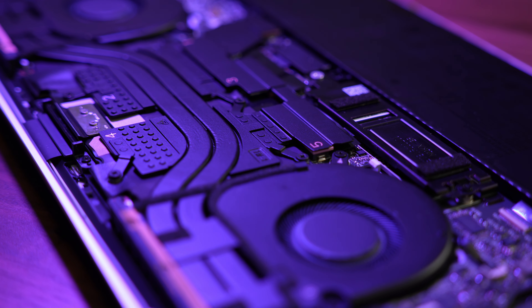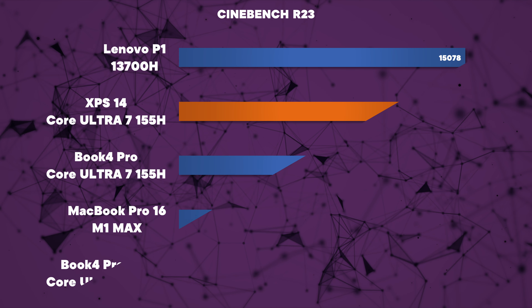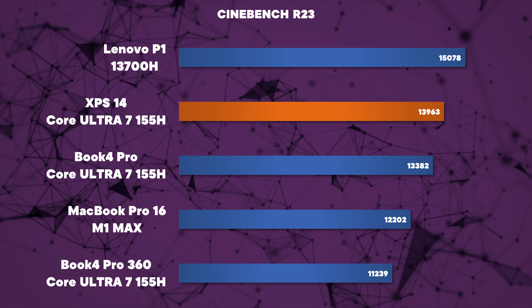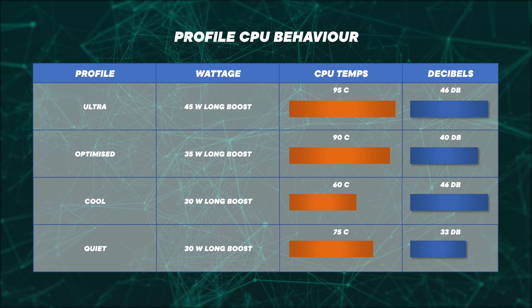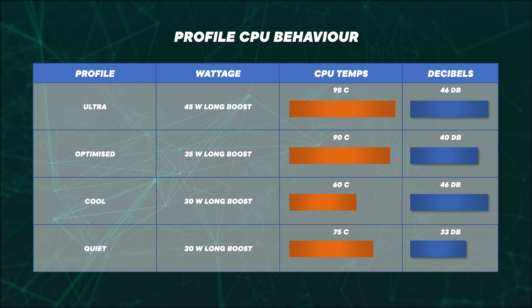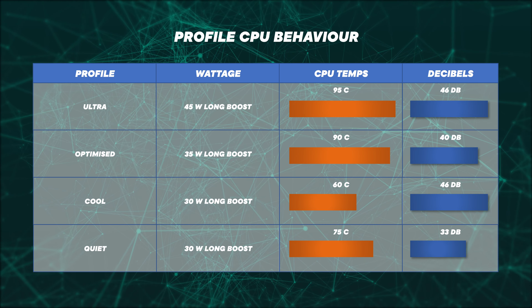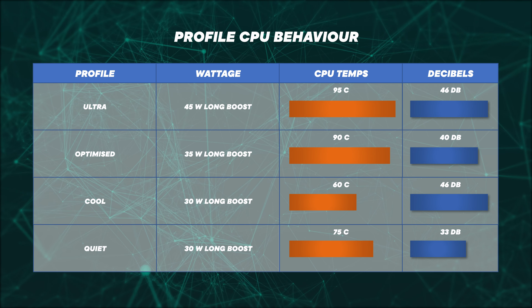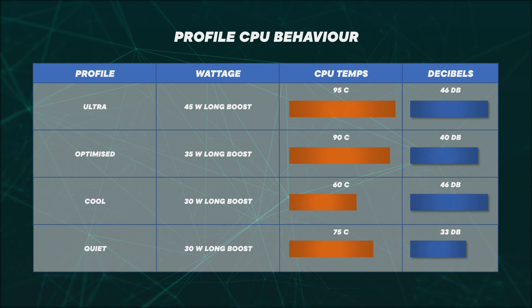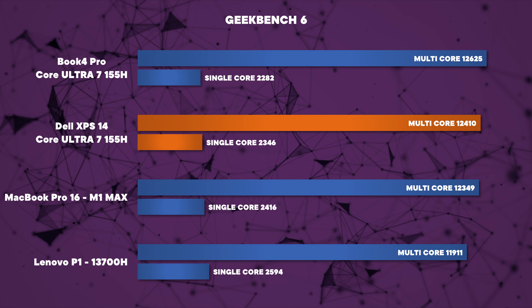The heatsink and two-fan solution exhausts all heat out of the back of the laptop. These new Intel Ultra CPUs are certainly more efficient than the 13th generation CPUs but don't expect a big leap in performance. Running in Ultra mode we ran CBench R23 and managed just under 14,000 points, which is on par with slim laptops using a 13700H last year that were pulling much more wattage. Ultra mode allows the CPU to sit at 45 watts, leading to about 95 degrees centigrade and 46 decibels of fan noise. Switching to optimized or quiet mode led to a much more pleasant experience in terms of temperature and fan noise.